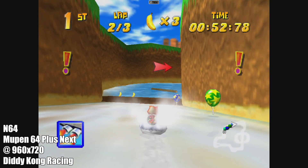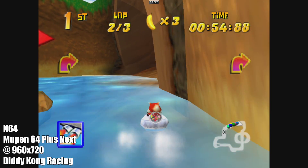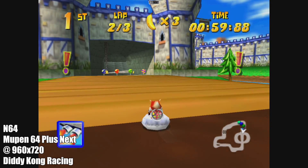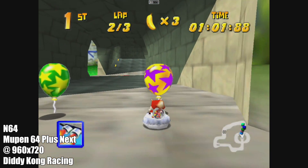Here's some N64 using the Mupen64Plus-Next core. I'm even upscaled to 960x720. Overall, N64 runs great on the N2+.